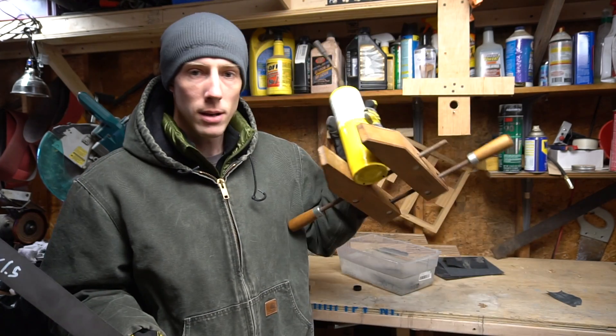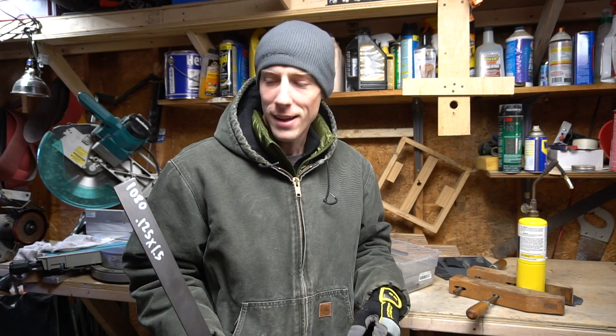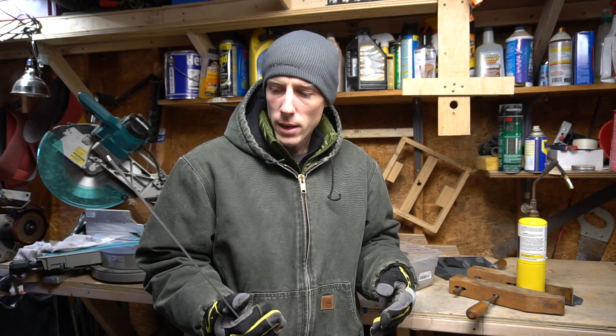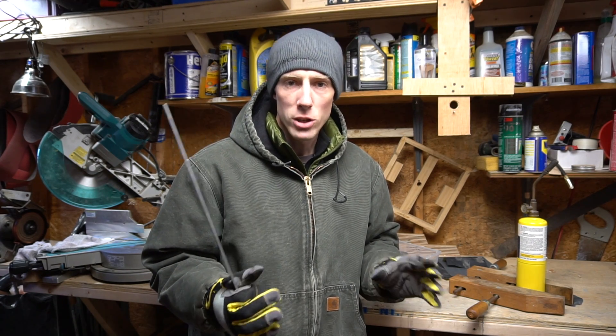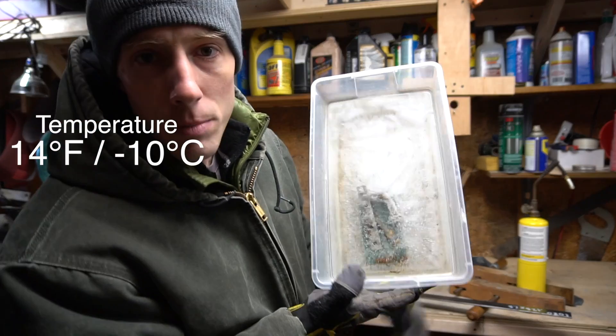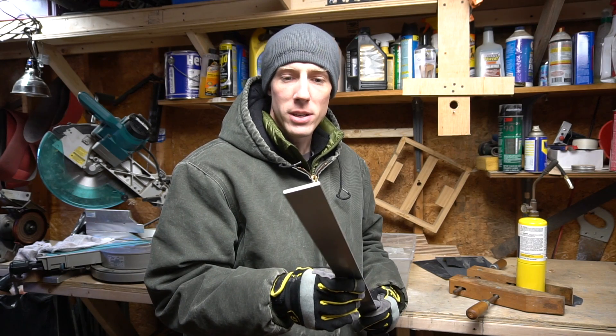I'm gonna try and do some basic heat treating with just a couple of these. 1080 — 1080 and 1084 — are supposed to be like the easiest metals to heat treat, so hopefully fingers crossed we'll get lucky and get a good heat treatment. I'm not gonna spend a ton of time finishing something that may not turn out. This is my water bucket. It's seriously cold out here — 14 degrees — I'm not looking forward to dealing with wet steel in this weather.